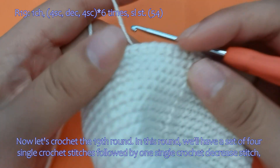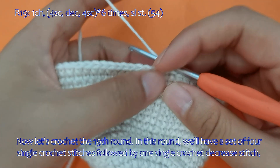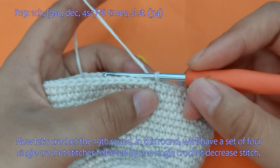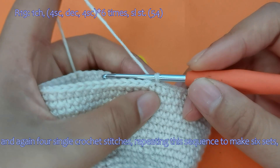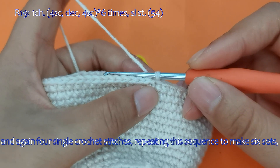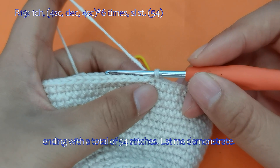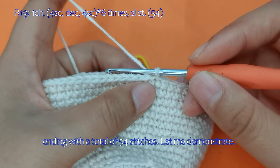Now let's crochet the 19th round. In this round, we'll have a set of 4 single crochet stitches followed by 1 single crochet decrease stitch, and again 4 single crochet stitches, repeating this sequence to make 6 sets, ending with a total of 54 stitches.